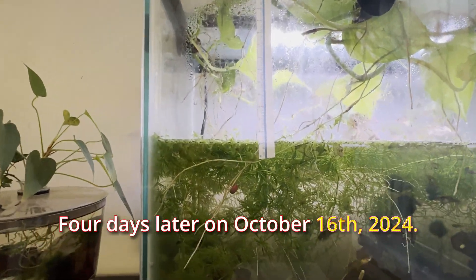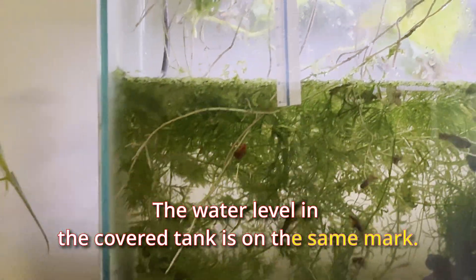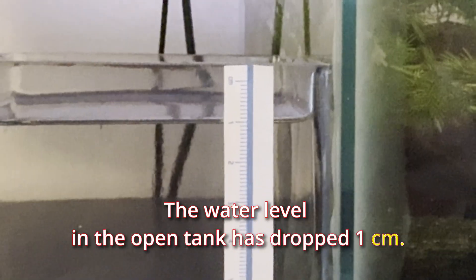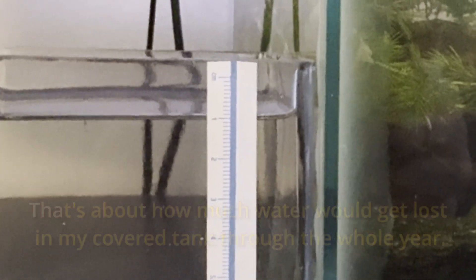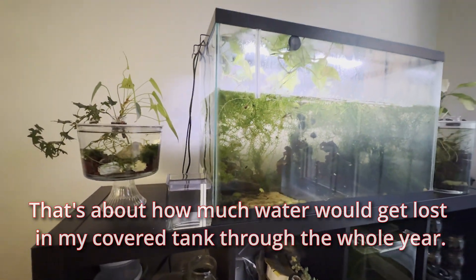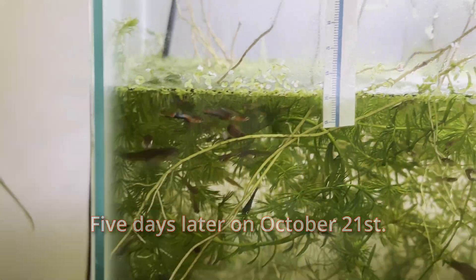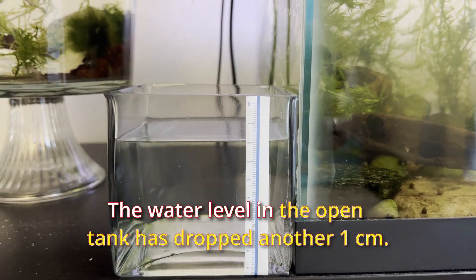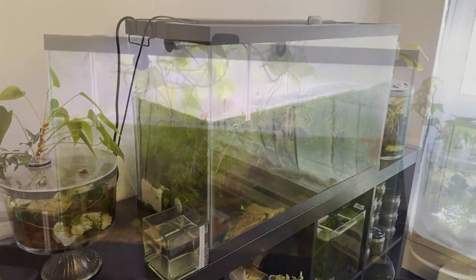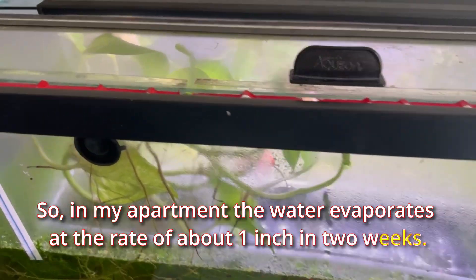Four days later, on October 16, 2024, the water level in the covered tank is on the same mark, while the water level in the open tank has dropped one centimeter. That's about how much water would be lost in my covered tank over a whole year. Five days later, on October 21, the water level in the open tank has dropped another one centimeter. So in my apartment, water evaporates at a rate of about one inch every two weeks.